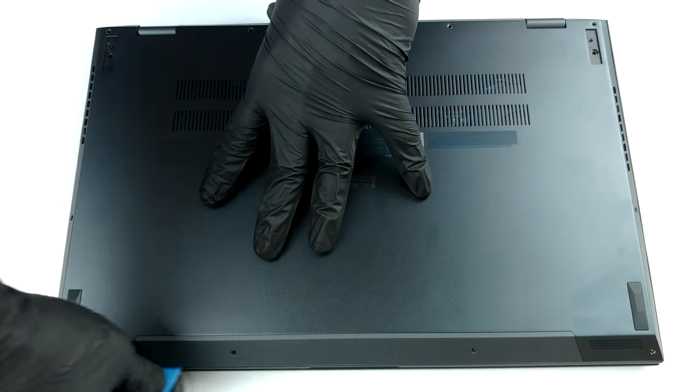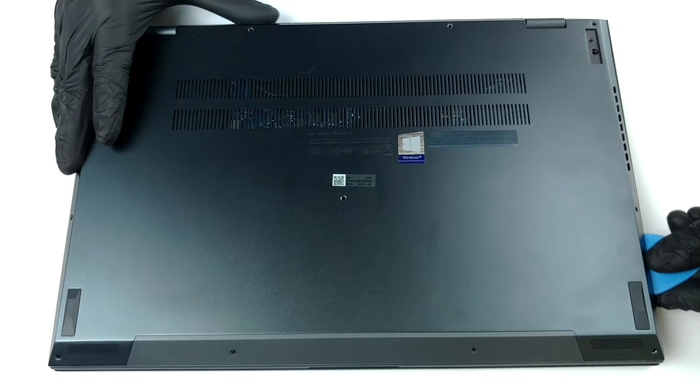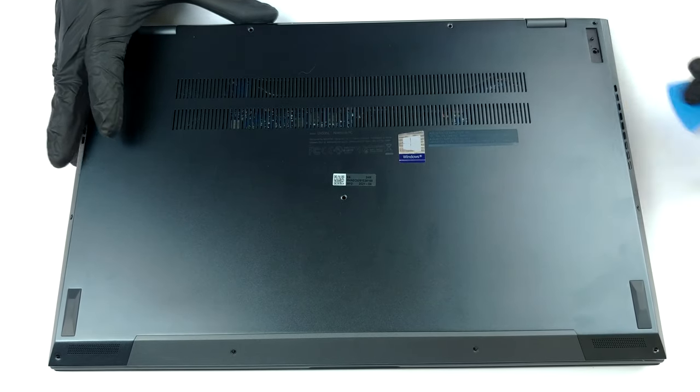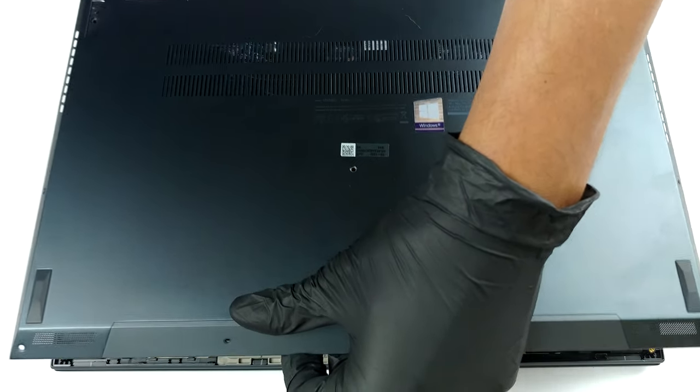To take this laptop apart, you need to undo 11 Torx head screws. Then remove the back rubber feet and undo the two hidden Phillips head screws. After that, pry the bottom panel and remove it from the chassis.